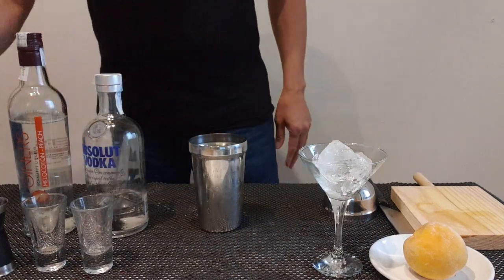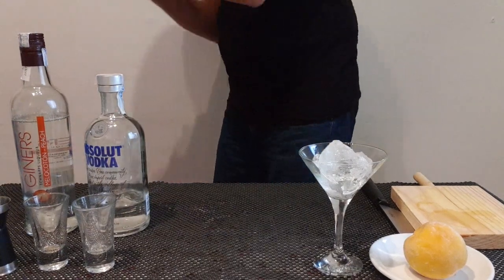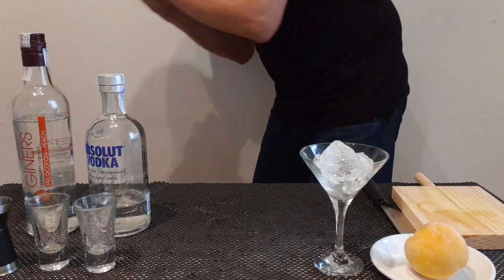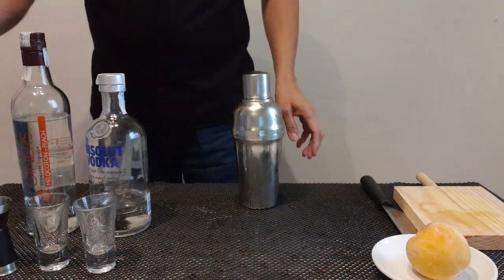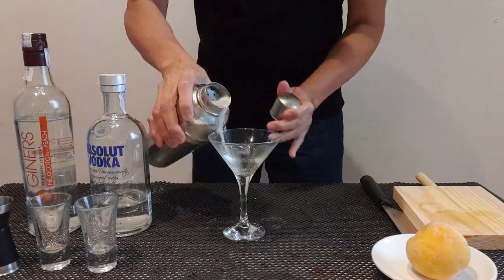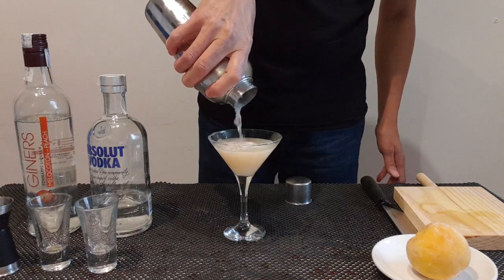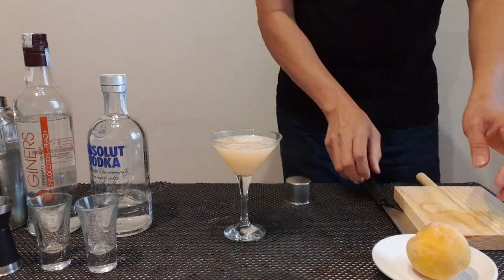Piz nap — shake — nice. Piz, and a garnish.